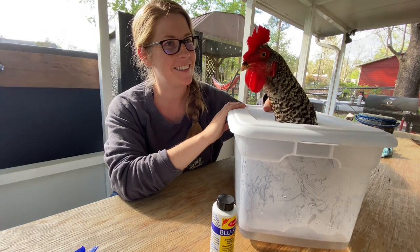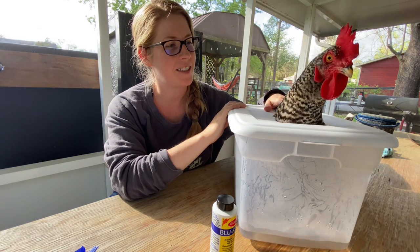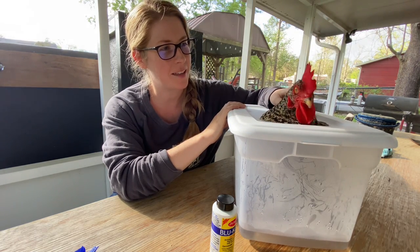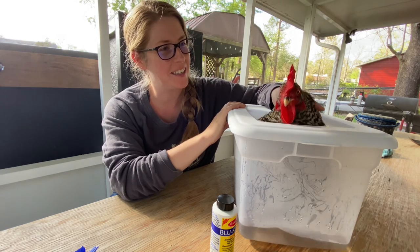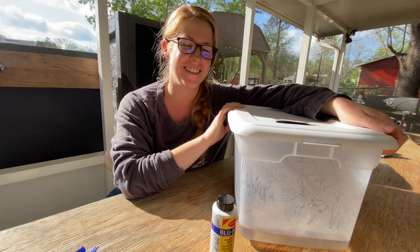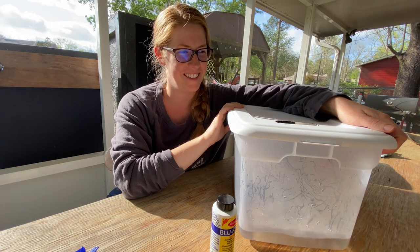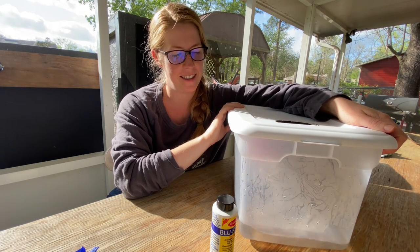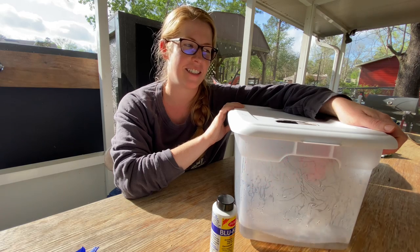Hi! Hi there! Uh-oh. Are you stuck? Can you get your head back through? You can. Okay. Hello and welcome to Sweetie's Health Spa. I can't make any promises as to how relaxing this actually is.